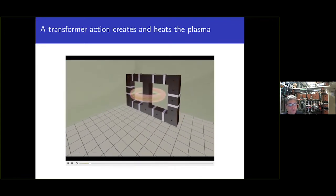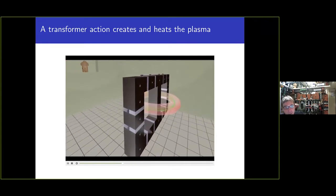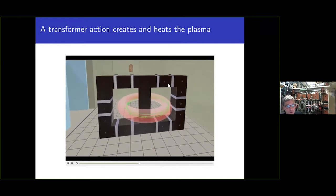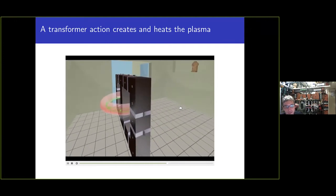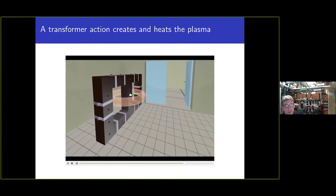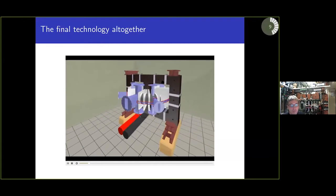We also have to introduce a toroidal electric field to break down neutral gas into plasma and heat it, which is done with the help of a transformer. Driving current in the primary coils creates a magnetic flux directed toward the central column of the transformer, generating the toroidal electric field. All together, this is the tokamak.